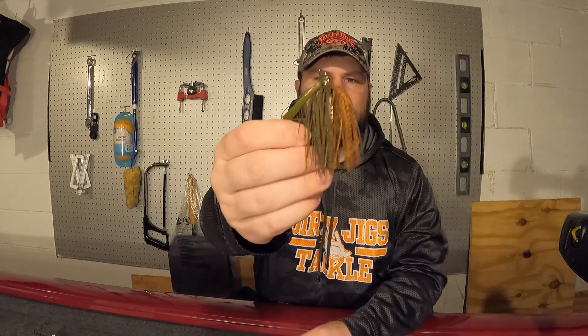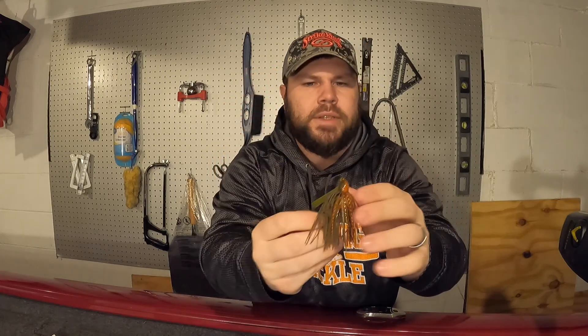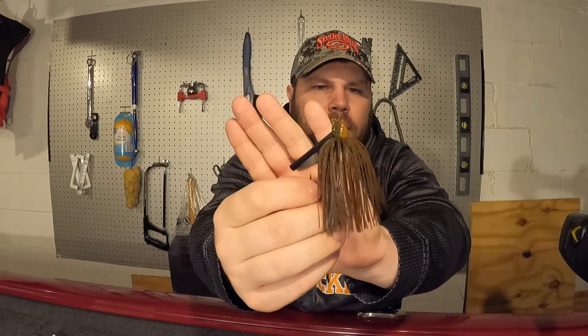Now moving into the flipping jigs. In this particular order I only picked up one flipping jig, but I picked up another one in that smaller order I mentioned earlier. These flipping jigs are the Scott Canterbury flipping jig - the ones I have the most of already in my boat from Dirty Jigs. The one I picked up today is a three-eighths ounce Alabama Crawl - green pumpkin with some orange, works really well in clear water in the springtime. The one from my last order is a three-eighths ounce in the Go-To color - a green pumpkin and brown - just a really killer natural color.